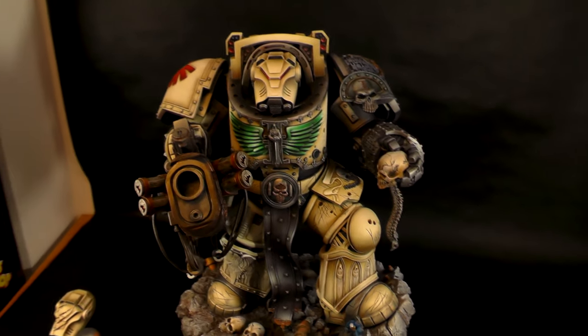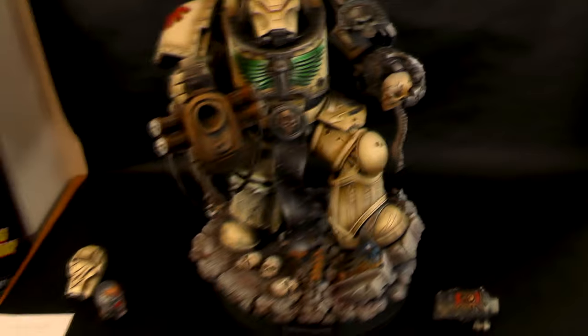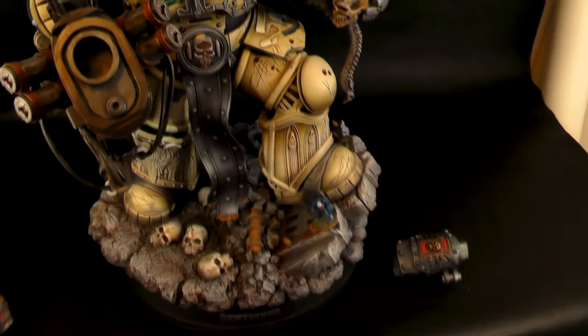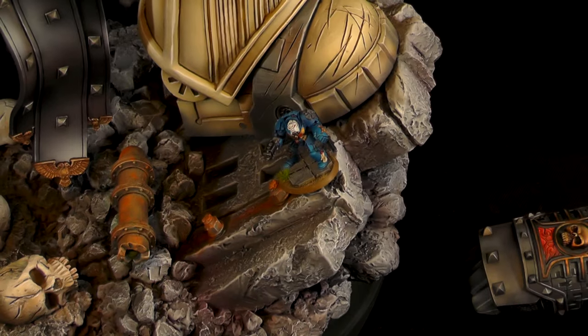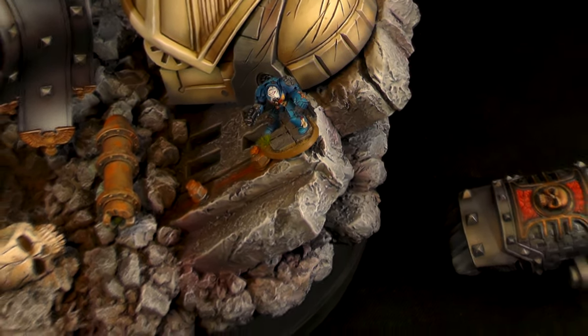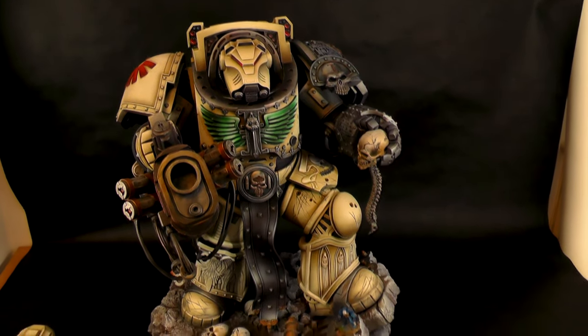Basically his fist there is almost the size of my human fist. You can check this little guy here just for scale — there's a 28mm Terminator, an Ultramarine one. Look how tiny he is. Close to Dark Angels.